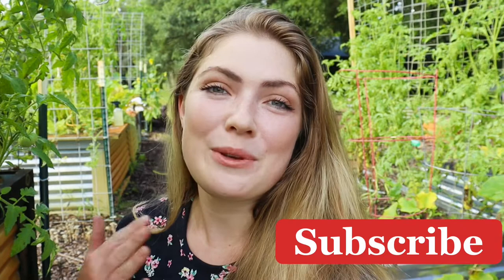That's everything I have today to help protect your squash plants. If you enjoyed this video or found it helpful, please give it a like and hit that subscribe button below for more gardening, homesteading videos, as well as farm-to-table recipes and DIY projects. Thank you so much for watching.